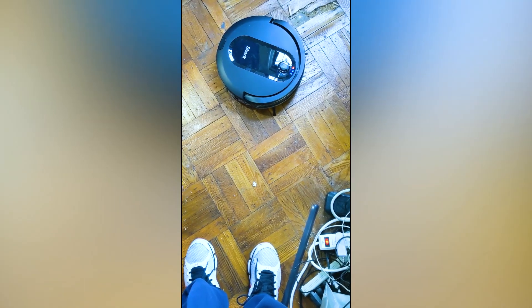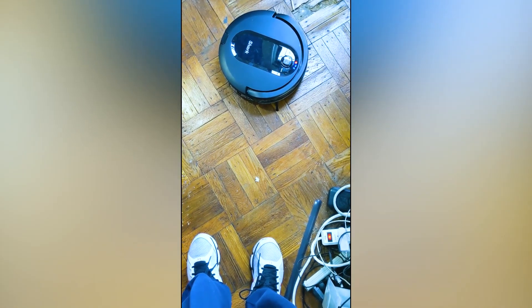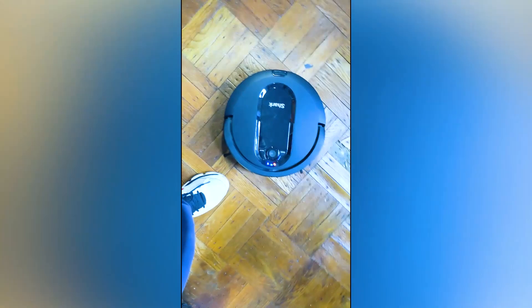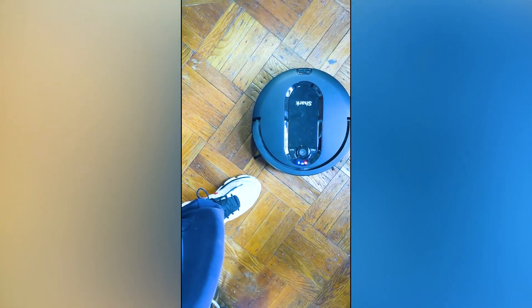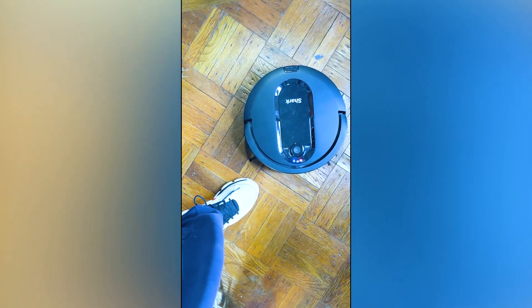I came back after getting something to eat and it keeps saying there's some obstruction. I tried to clean it out twice and it's still doing the same thing — pretty bad for the first trial run. Maybe I'm supposed to sweep first before using it; I'm not really sure. I'm going to give it a few more days, try again, and see how it goes. I cleared out the obstruction and it seems to be moving pretty well now — so far so good.